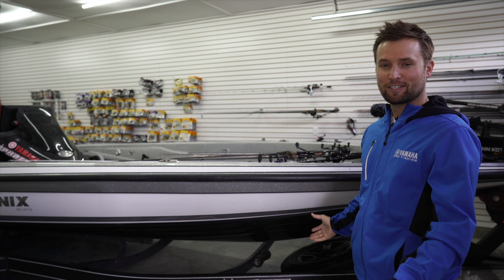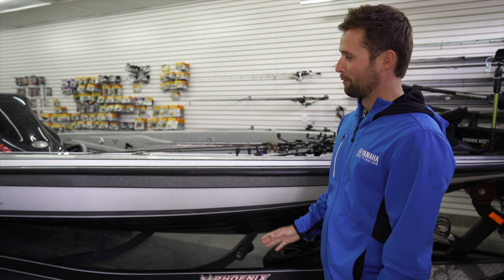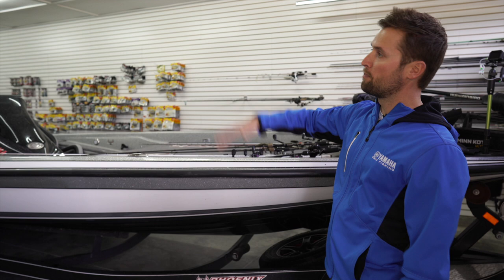This is the boat I run every year. Everybody asks why I don't run an Elite or PHX or anything else, and I just love this boat. I ran a PHX one year, loved it, great ride, but I actually didn't have a great year — it was one of my worst seasons. So I blamed it a little bit on superstition, that I needed to be back in this boat.